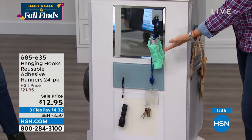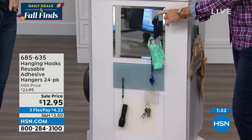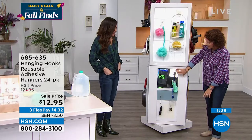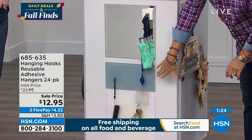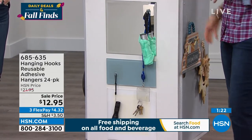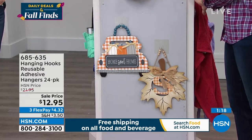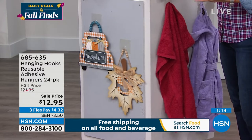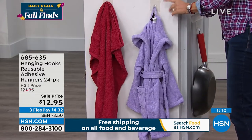You can't put a screw or nail into a mirror or glass, so this is perfect for those surfaces. Personally, I like to hang a pair of glasses by my mirror when I'm doing my makeup or using tweezers. There are all sorts of things you can organize in different little areas. And for decorating, you can put things on your front door or sliding glass door.